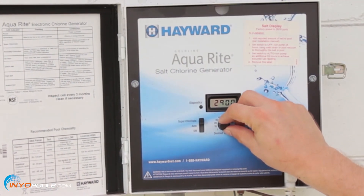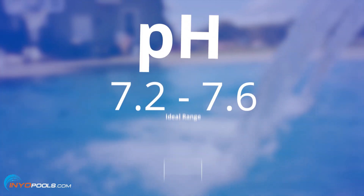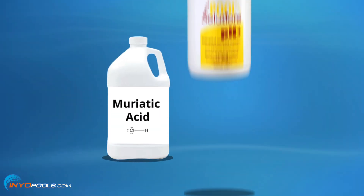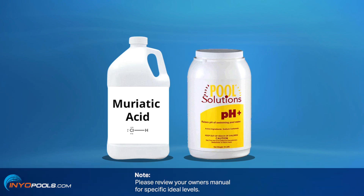The pH should be maintained at 7.2 to 7.6. The pH can be lowered with muriatic acid or raised with soda ash or sodium bicarbonate. Please review your owner's manual for specific ideal levels.